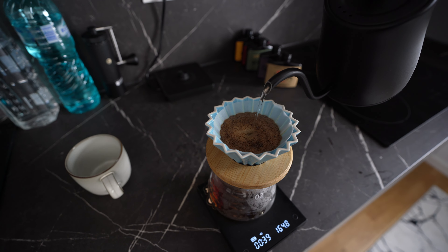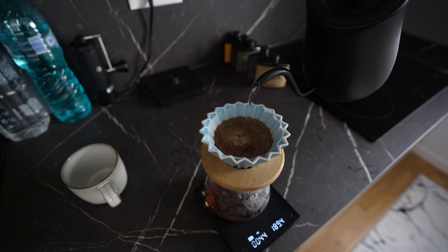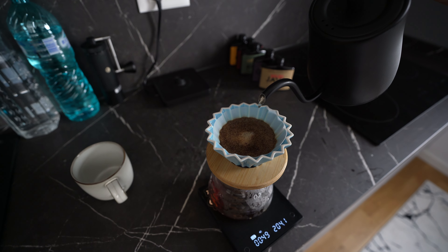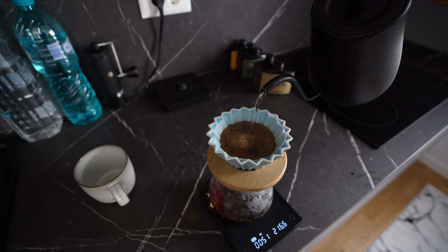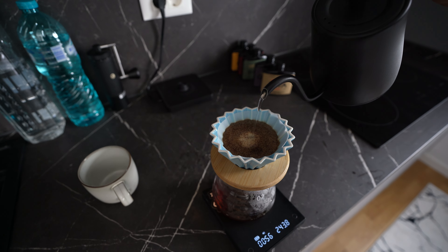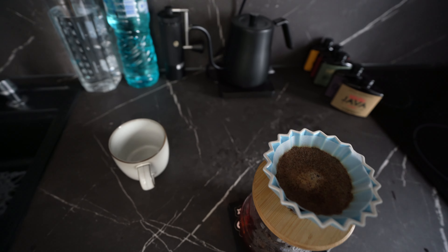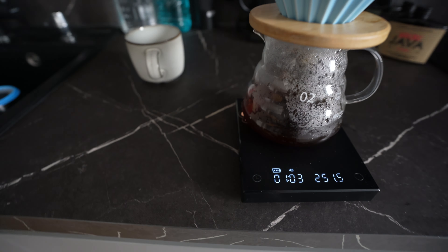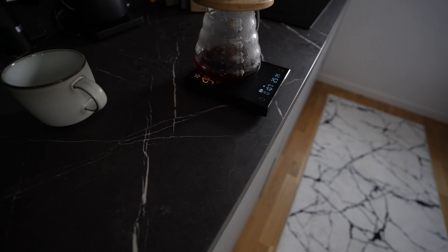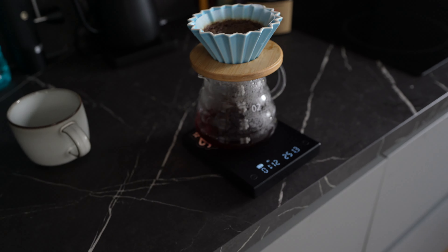So let me just show you how I pour this. First we're going to step on this button right here and now the timer is going. I'm starting to pour the first bloom for 50 grams of water, trying with these first 50 grams to get all the coffee wet. The first bloom — we're going to wait until 20 seconds and then we are going again.